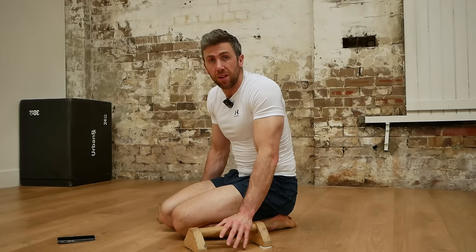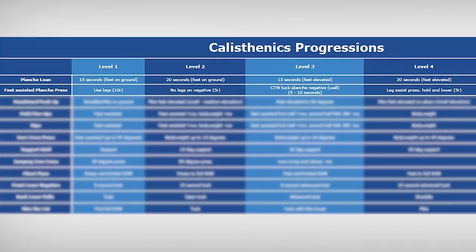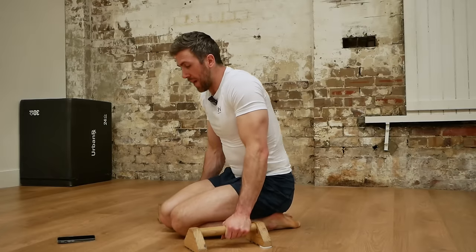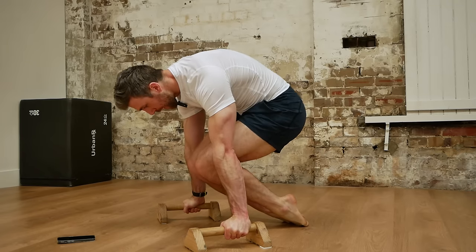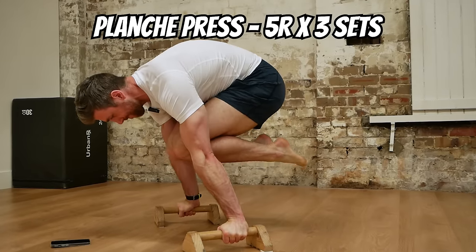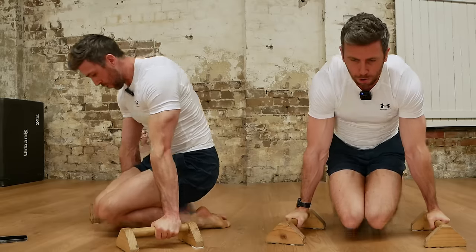We're now moving on to planche presses, and the implication here is that pressing compared to just isometric holds is going to be more demanding for you. All levels of every exercise in the calisthenics progressions are available on purchase of the program, but let me just show you what level one would be for the planche press — it would be our tuck planche variation, strong protraction, and we would just be using our feet to help pull up into the tuck planche. For me today, I'm going to go five repetitions of pressing into planche and lowering back down with full body weight, so no feet assisting.